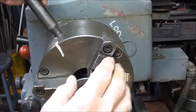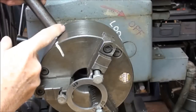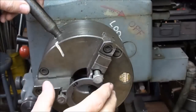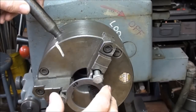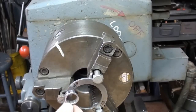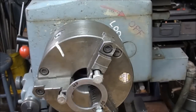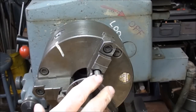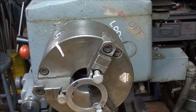So in review now, I have snugged up the jaws as if I was tightening it around a piece of work — in fact, the work in this case is the ring — and I have tightened these three hex head bolts. Now I am ready to grind, so let's turn our attention to the tool post grinder.